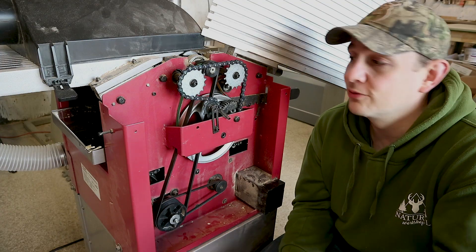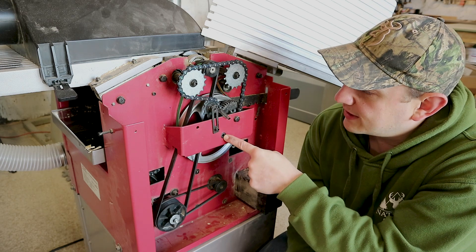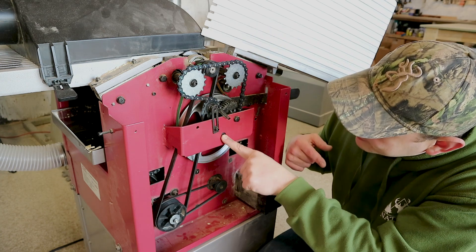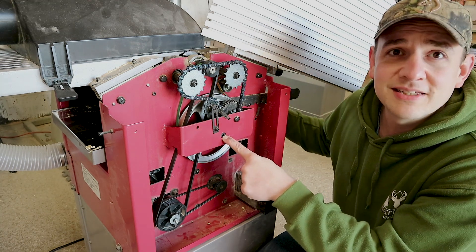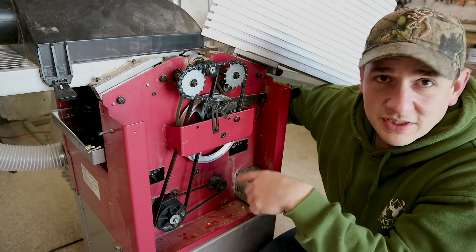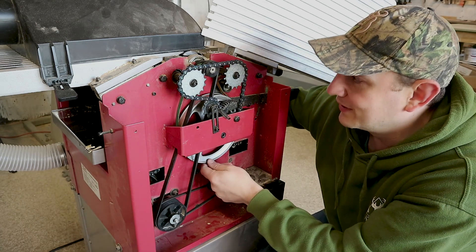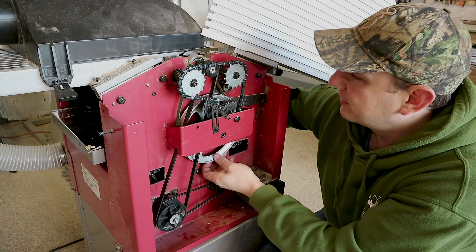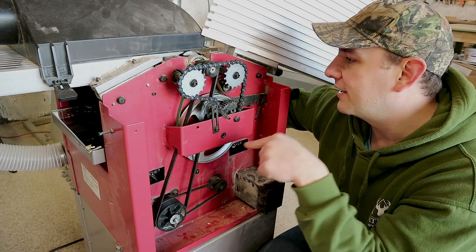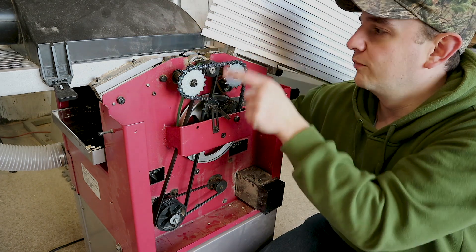So to get the belt off — it might look a little complicated but it's not, I promise. You need a big allen key in here, about a 5 or 6mm, and there's a 13mm bolt head on the other side inside. Spanner and allen key — pop it, pull this pin out, and once you pull the pin out this pulley drops down. You wiggle the belt off it, then you get it over the top of this pulley here.